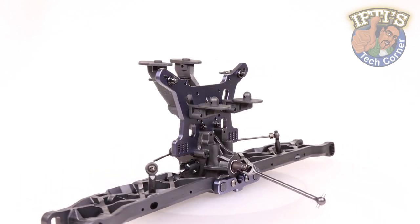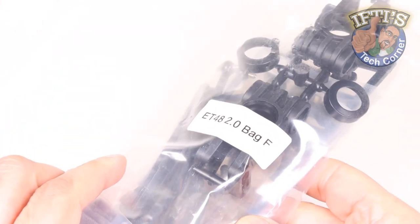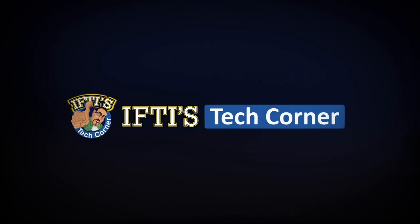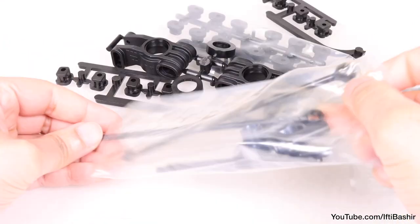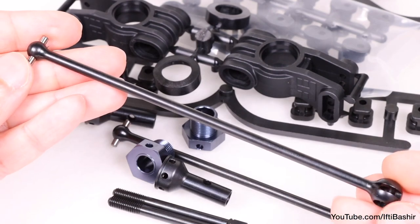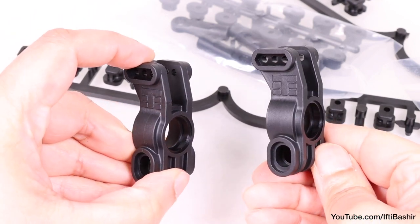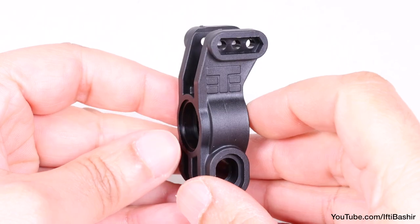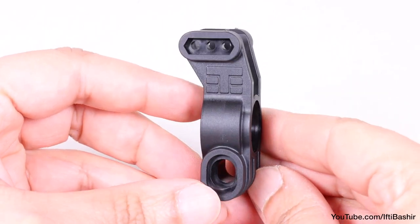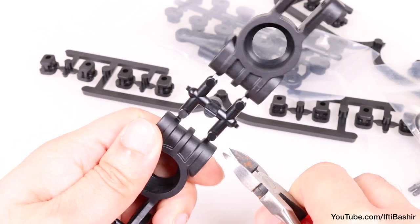We're going to continue with the rear end of our ET48 2.0 build, moving on to bag F, which contains some highly customisable parts — the rear hubs and camber links. These parts allow customisation according to your driving style or race surface, featuring metal drive shafts that are lightweight and strong, a redesigned rear hub assembly with customisable inserts to change toe and hub height, and active toe that adds or reduces toe as shocks are compressed. We'll also be adding rear camber links, which need to be put together beforehand.